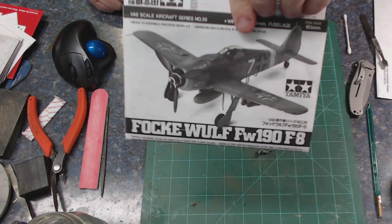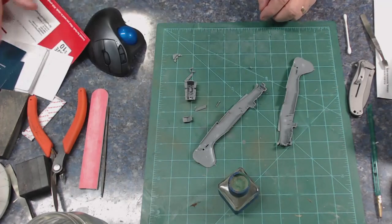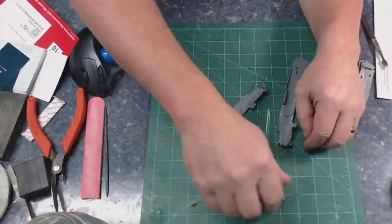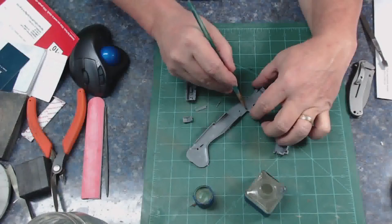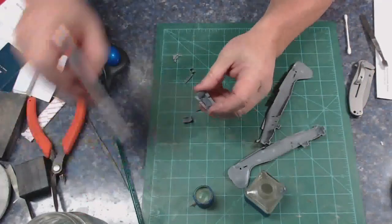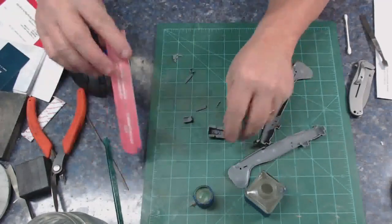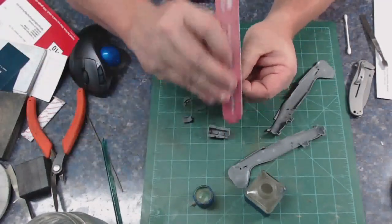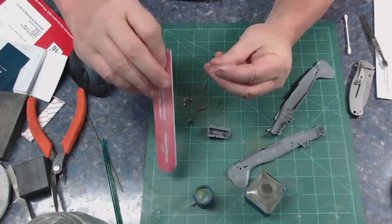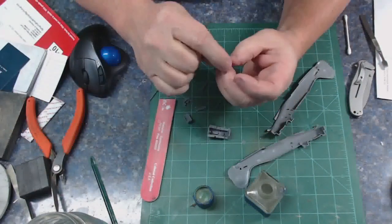We're going to try something different here. This is the Tamiya Focke-Wulf FW 190 F8, and this is about five hours of build video that we're going to cut down into about 12 or 13 minutes. I'll just pipe up once in a while and make some comments, but for the most part there's going to be some background music and we'll go from there.